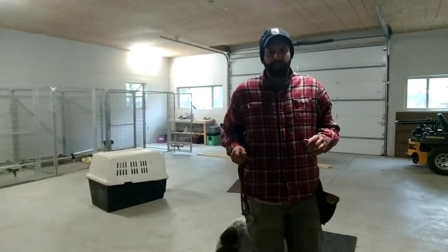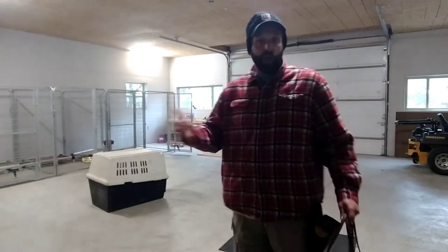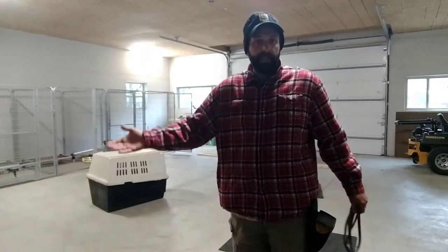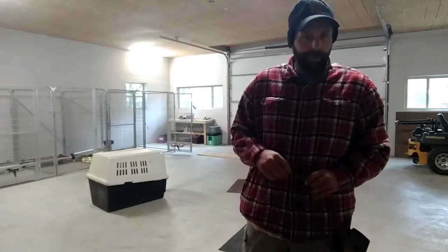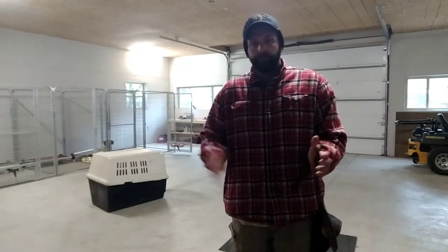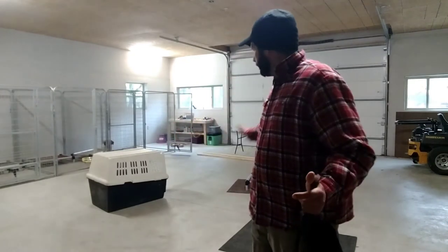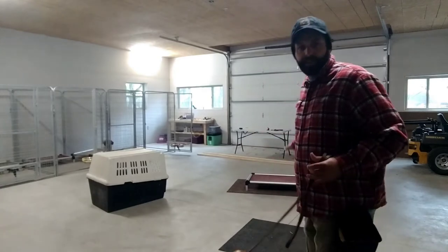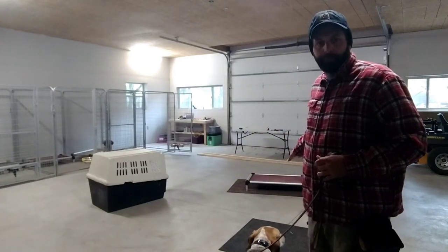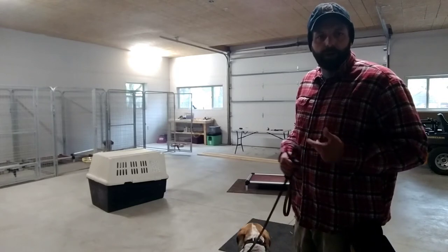We've got Winston here this morning. I'm going to do a little demonstration on how I teach a dog to stay. When I do stay, I always use the place command in conjunction with stay. So first I'm going to teach him how to get on this little platform, stay for a second, and wait for my release word, which is 'break.'